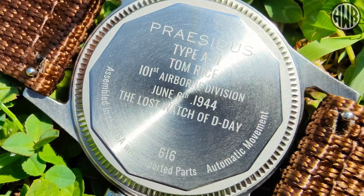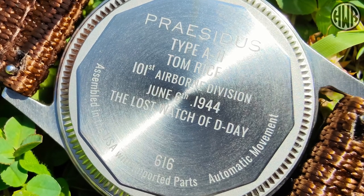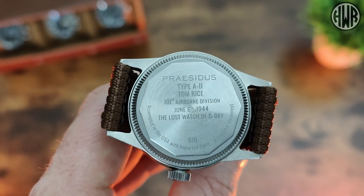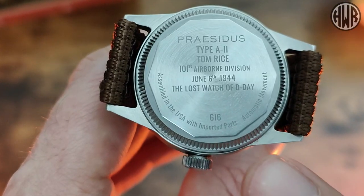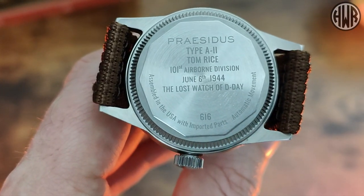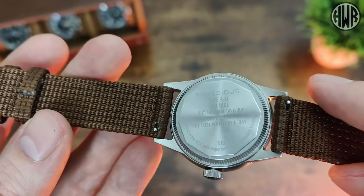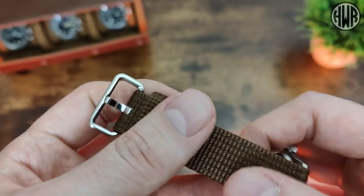On the case back you can see all those details about the origins of the watch it's based on — a nice little touch that adds to the interest of the piece. There's also a unique serial number on here. You can also see we've got a quick release on the strap, so as well as drilled lugs we've got quick release too.